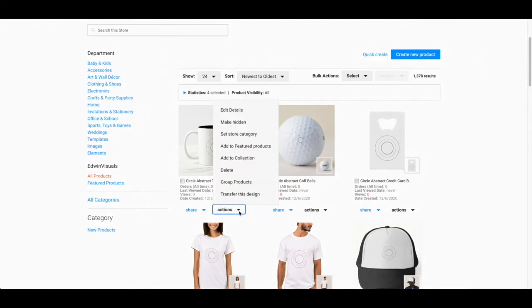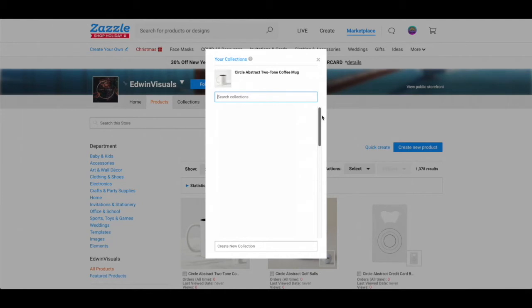You're going to press on the arrow and after that you're going to press Add to Collection. Once you do that you're going to click on the actual collection page that you have created. If you have not created it you can go here on Create New Collection and then just type in a new collection name.